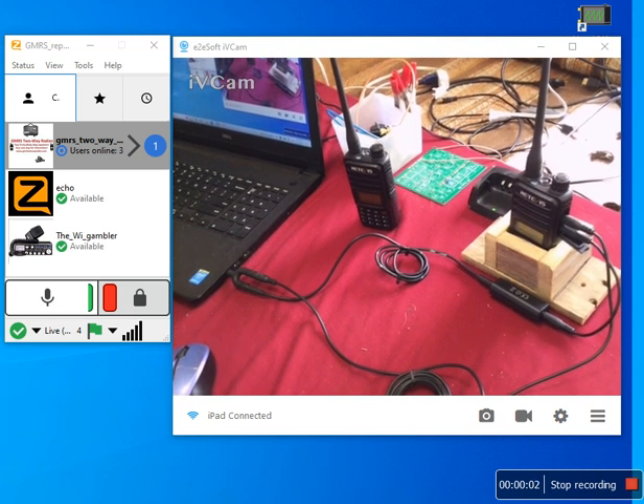Hello YouTube! I thought I'd do a quick video on how to take your two-way radio and hook it up to the internet using the free app called Zello. It's not that hard. You can use either a GMRS radio or a ham radio — it doesn't really matter as long as the radio has these requirements.